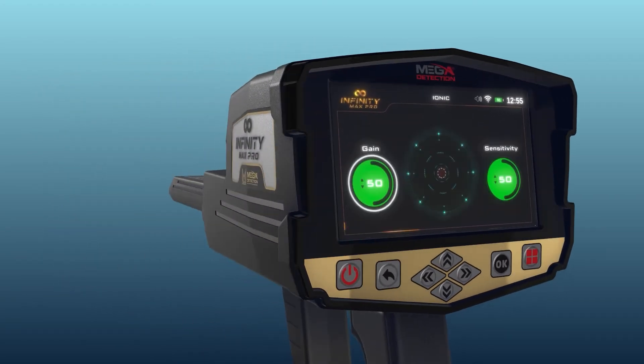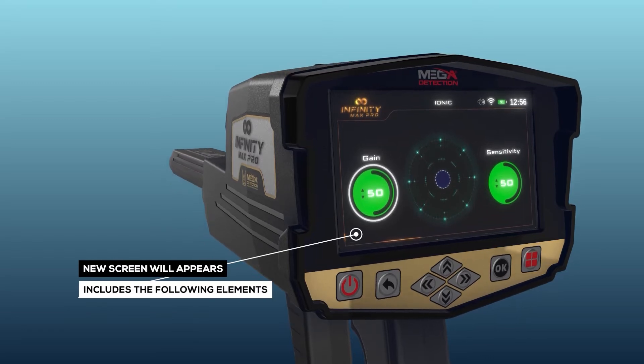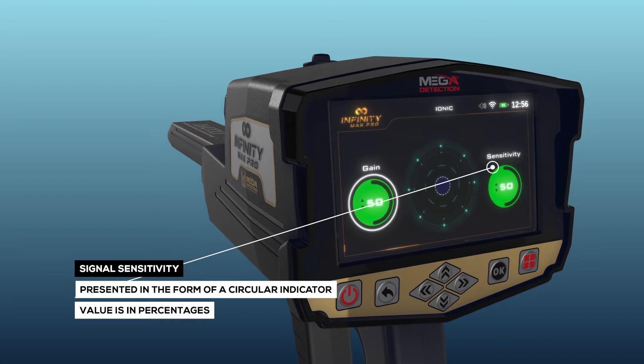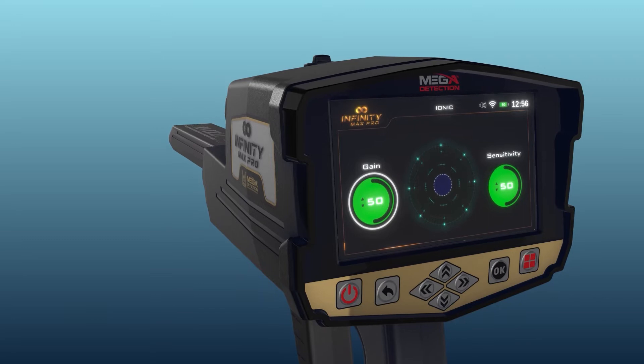After the selection, a screen will appear which includes the following elements. Signal Sensitivity: It is a signal sensitivity indicator, presented in the form of a circular indicator whose value is in percentages.